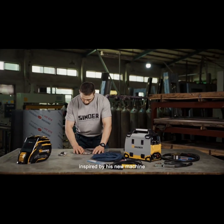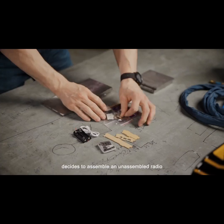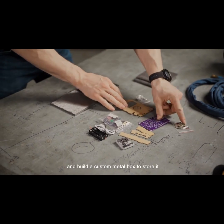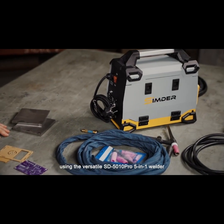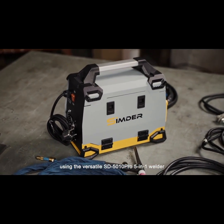Jack, inspired by his new machine, decides to assemble a non-assembled radio and build a custom metal box to store it, using the versatile SD5010PRO 5-in-1 Welder.